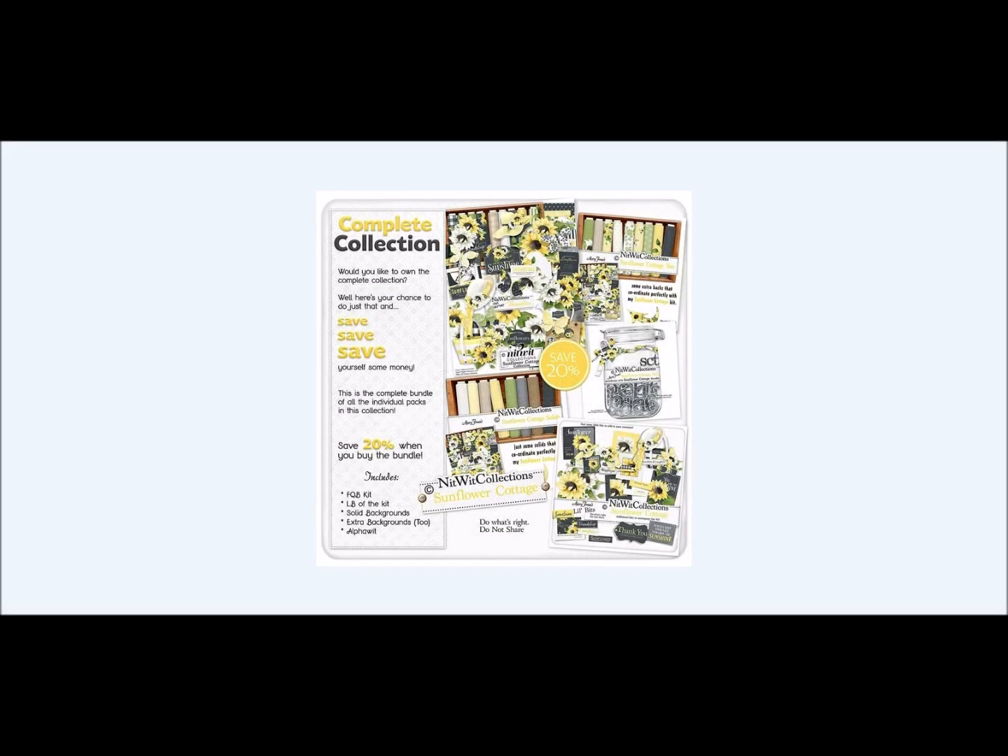Welcome everyone to our kit release for our Sunflower Cottage Collection. This is a beautiful collection with the contrast of the white, the black, and the yellow. It is just fabulous. Throughout the kit there are so many elements that just make it pop. It makes you feel summer, it makes you feel invigorated, and it just puts a smile on your face with the color combination.